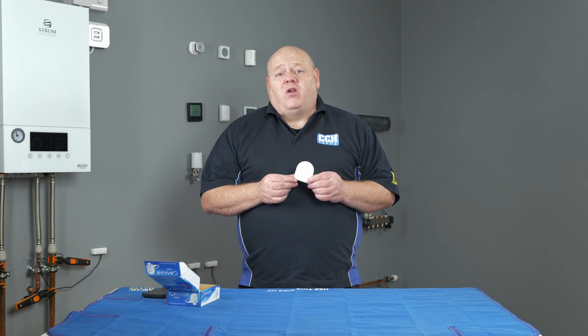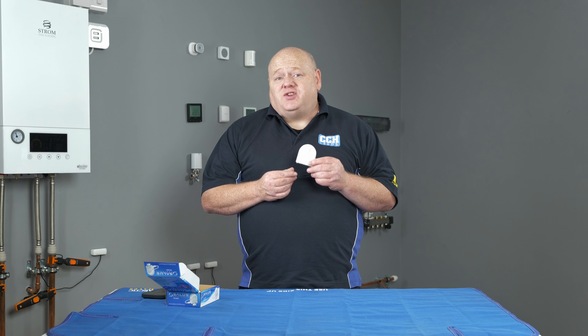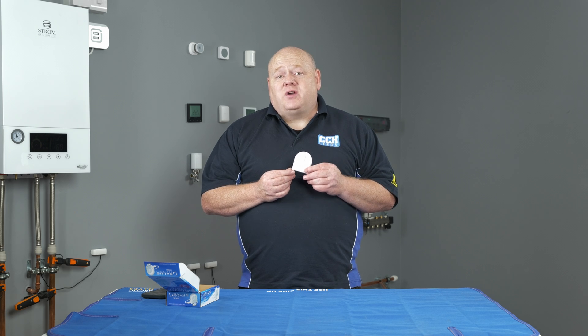By default your water leak sensor is set up to give you an alert notification when a leak is detected. You can if you wish go a step further and connect your WLS600 to a smart plug or a smart relay on your smart home network to control other appliances. This can all be done using the one touch rules and we'll cover that in a future video.